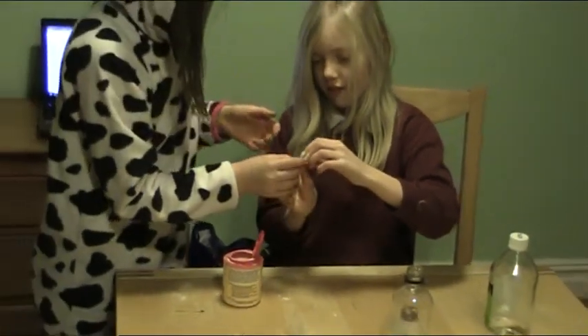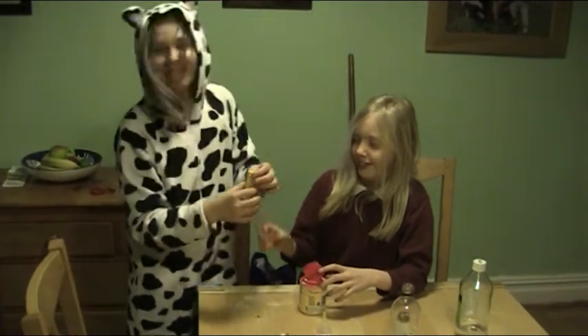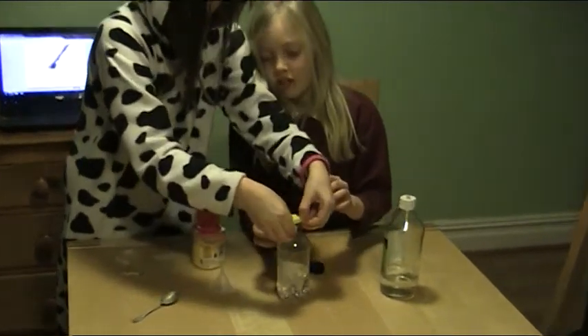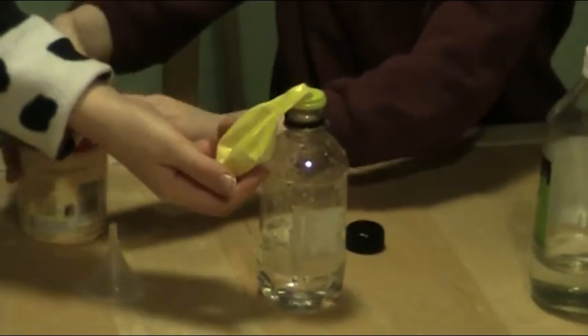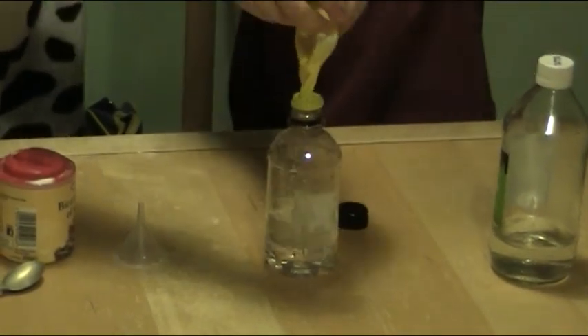That's kind of failed because it's all stuck in the thing. And then we put it on — don't let it drop in, just let it drop to the side for a bit. And then when you're ready, you slowly, slowly pour it in and let it do the magic.